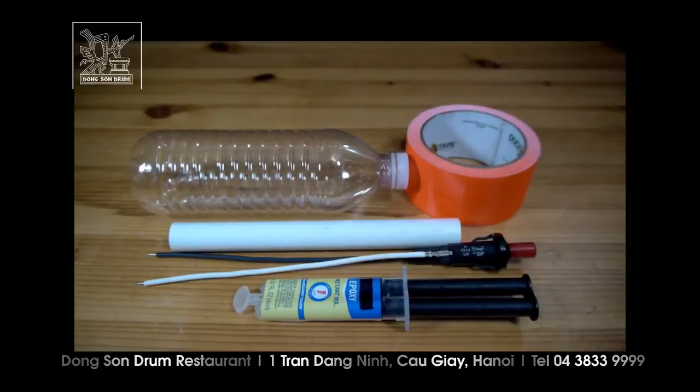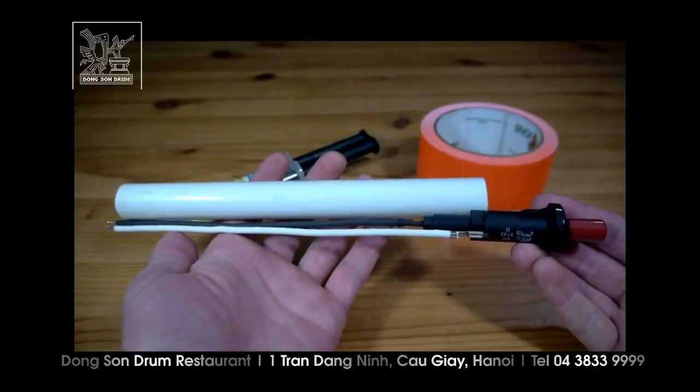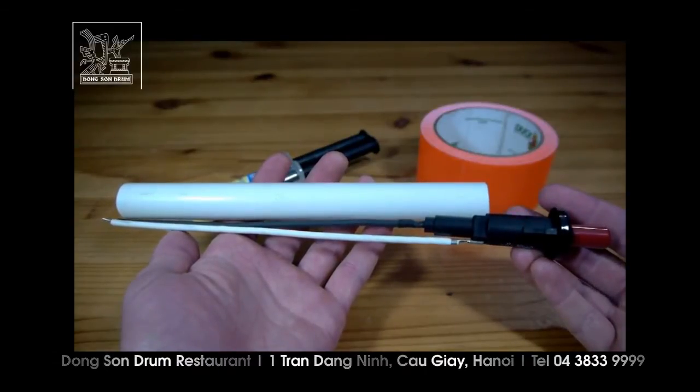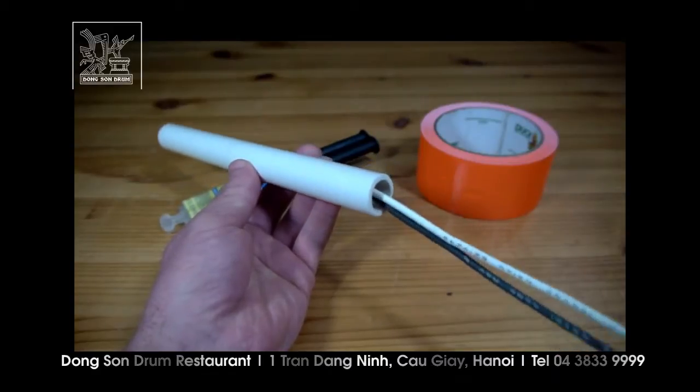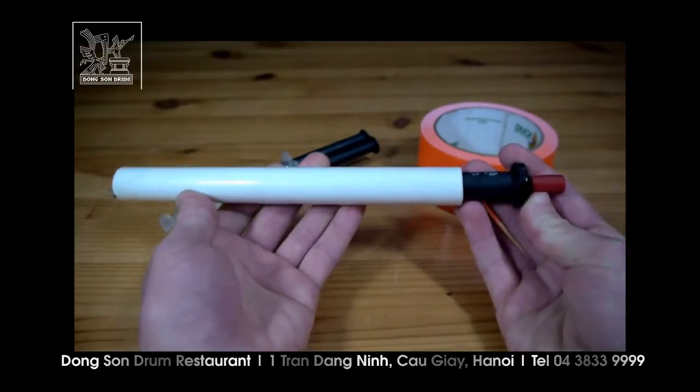I'll first start by making the launcher. A length of one-half inch diameter PVC is cut to be just shorter than the wires coming off of a replacement barbecue igniter. The wires are fed through the end of the pipe and the igniter body is pressed in after them until it wedges snugly in place.